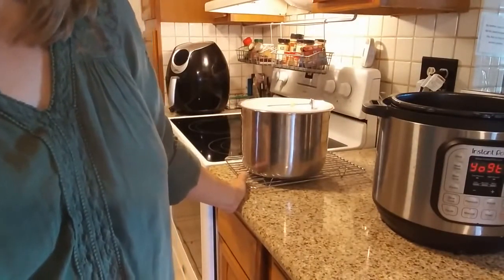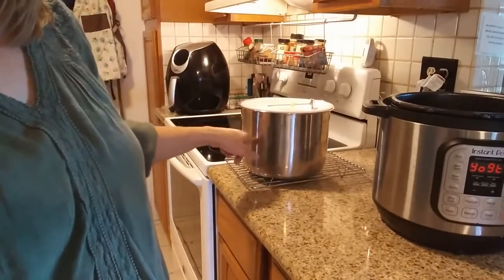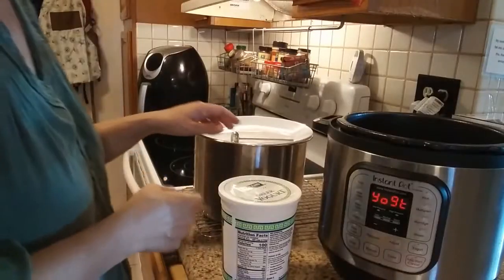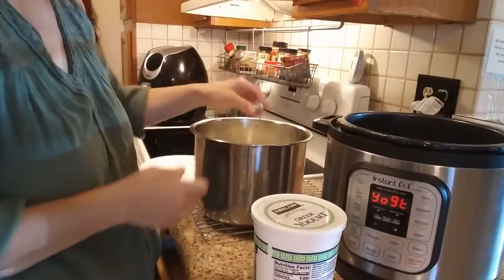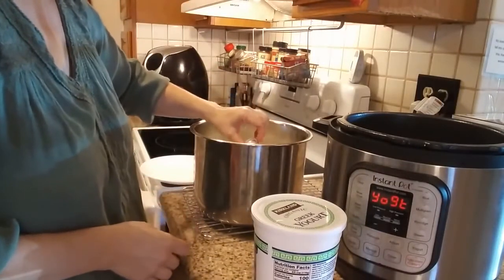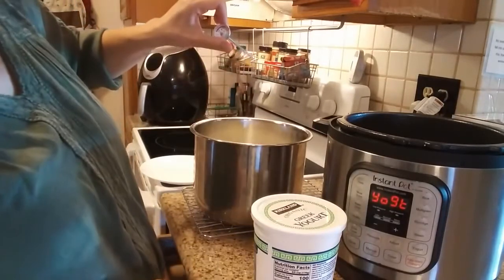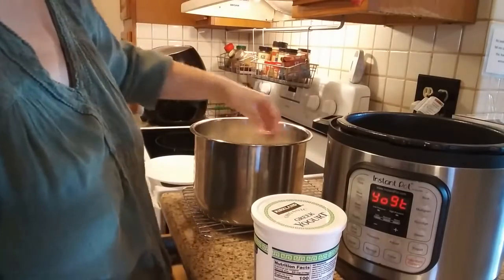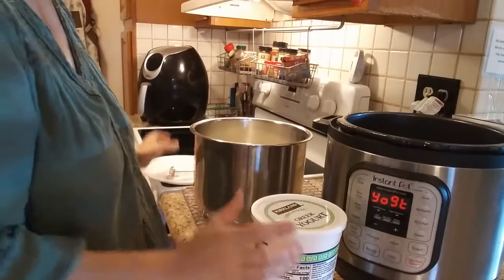If you're in a hurry and need to get it cooled down faster, you can set the insert in a sink with cold water to cool it down much faster. The milk has now cooled enough to put the cultures in. The temperature is right around 100 degrees, maybe 98, which is okay — even a little below 100 is fine because the Instant Pot will incubate it at the right temperature.